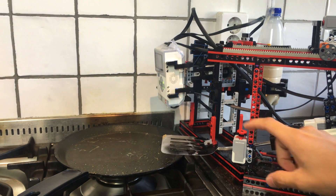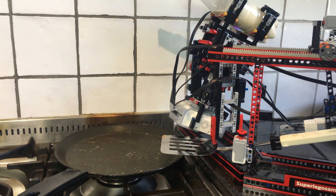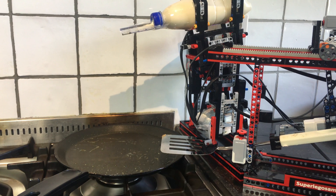And then at the press of a button the machine will start baking a pancake, which begins with slowly pouring the batter into the pan.